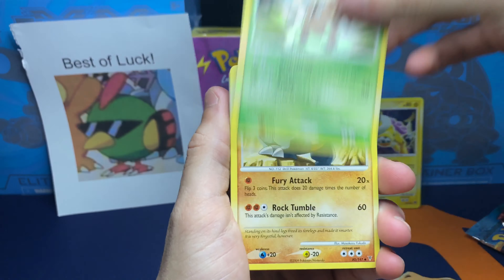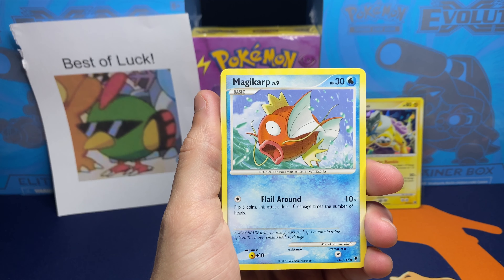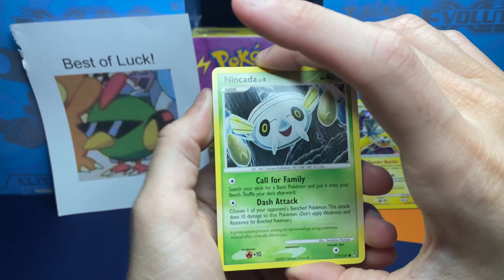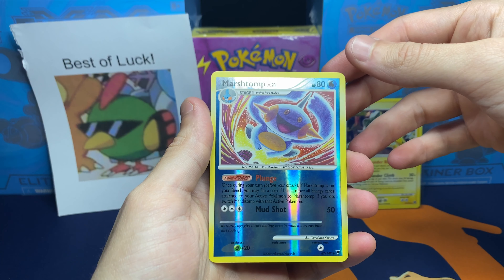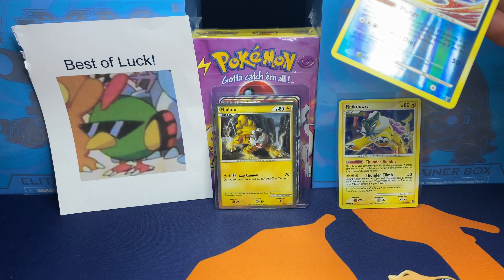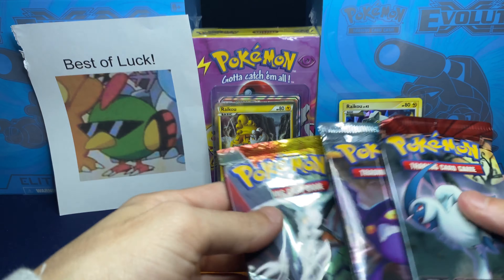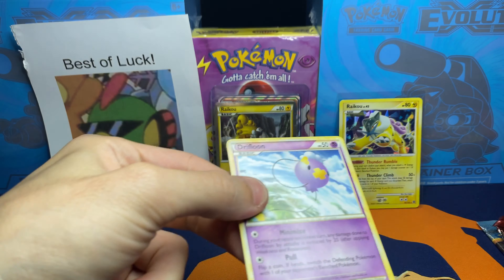Starting off with a Pinsir. We got a Rhydon, a Carnivine, and the Magikarp - he's got Flail Around. Beldum, Pachirisu, Chimchar, and an Inkeda. Can we get a Reverse Rare at least? We got a Reverse Uncommon Marshtomp. And then for the first Rare, holo or not - oh my god, is that Charizard? No way - we got a Non-Holographic Moltres. Just a Non-Holo. At least we got one of the starter Pokemon as the Reverse, so can't really complain there.